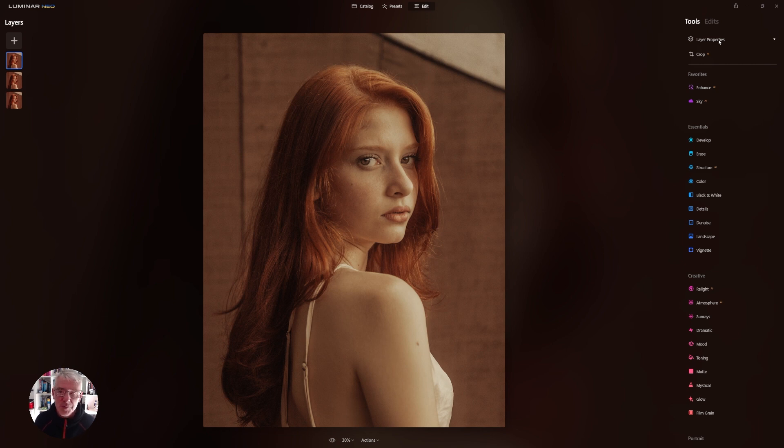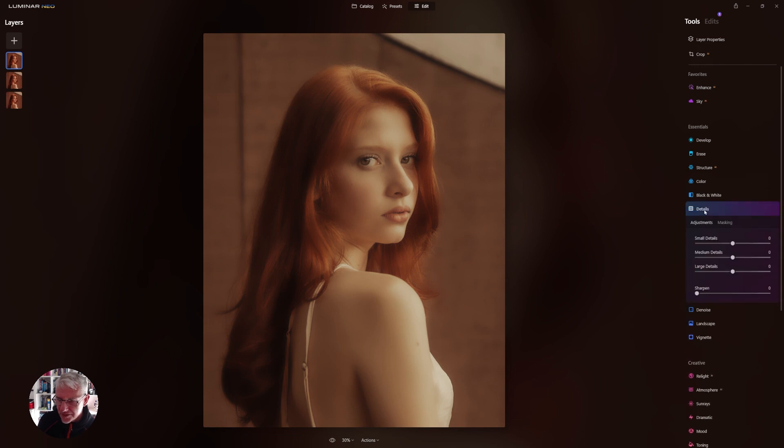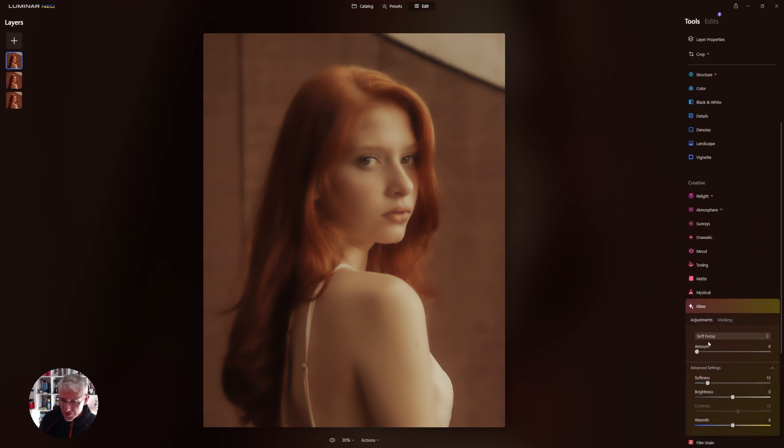It works with colour and with black and white, and I'll show you with this one. The first thing I'm going to do is go into Structure and pull it right back so you get quite a soft image. Then I'll go into Details and pull the medium details back, and then pull the large details back as well. From Details I'll jump into Glow and Soft Focus and just take it to 10. That's the effect we get on the top layer.